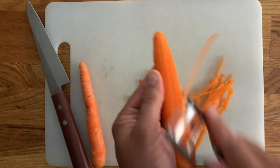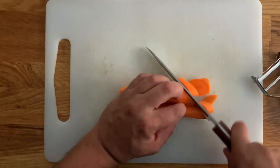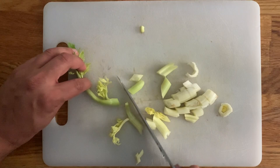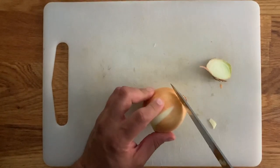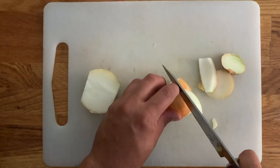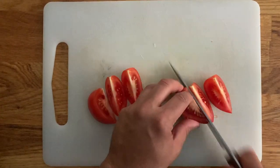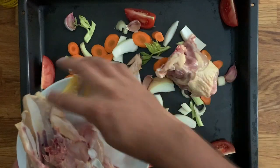We're going to start by peeling the carrots and cutting them into about one centimetre thick slices. Do exactly the same with the celery stalks. And if it has too many leaves, keep them aside — we will add them later with the rest of the herbs, otherwise they will burn in the roasting tray. Cut your Spanish onion into wedges. You can leave the skin on and do the same with the tomatoes. Place all of the ingredients together with the whole cloves of garlic with the skin on.